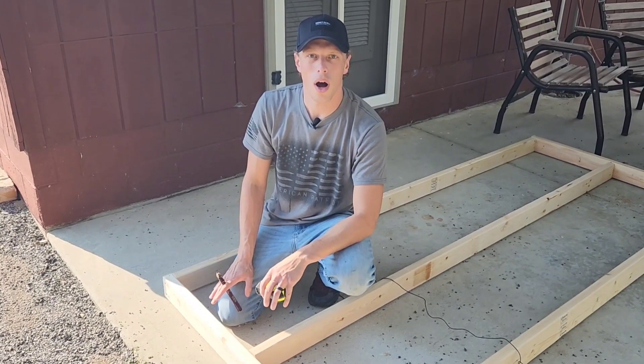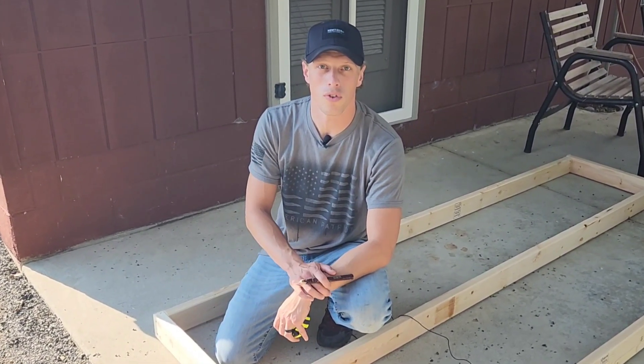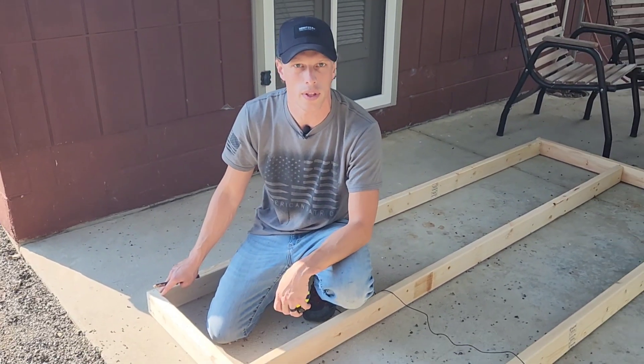We've got two-foot wide corrugated metal that we're going to be using for the roof of our chicken coop. We're just going to mark on here so that we have a two-by-four supporting that corrugated metal that we can screw into and make sure it's all secure.